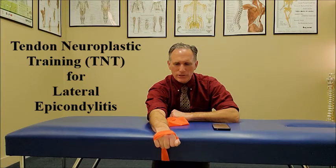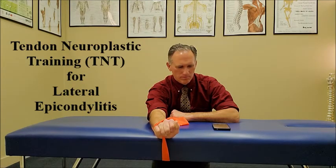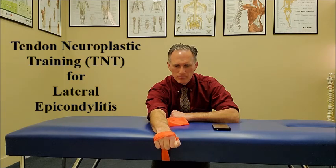Now the concentric phase of wrist extension, performed for ten seconds. Repetition number two — I am now in the isometric phase of the wrist extension, back to the eccentric phase. We want to work through a pain-free range of motion.